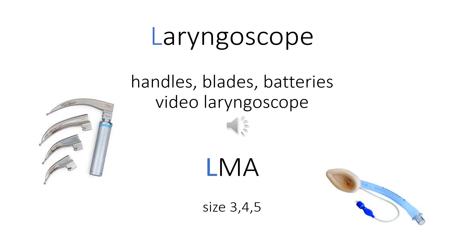L is for laryngoscope and LMA. Check that you have two laryngoscope handles and different sized blades. Assemble the laryngoscope and check that the light is shining brightly — if not, new batteries might be needed. If you have a video laryngoscope, have it ready and assembled. LMA is important for emergencies like can't intubate or can't ventilate scenarios. Have different sizes available.